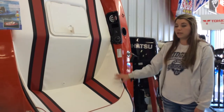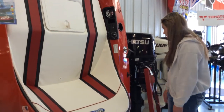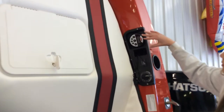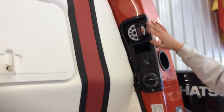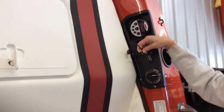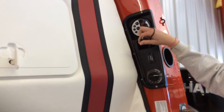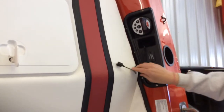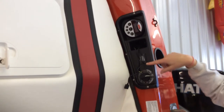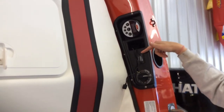There are a couple options and features on this. Right over here we have the radio which you can listen to your music. You have your USB cord and phone jack cord to listen to music louder. Right here is your battery meter, so if your battery starts dropping you'll be able to tell.